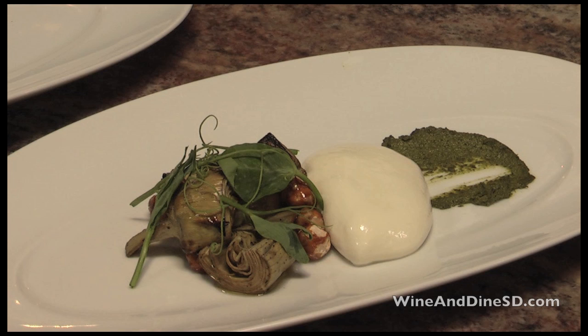It looks wonderful. For this one, we did some grilled baby artichokes, candied hazelnuts, salsa verde, and pea tendrils.